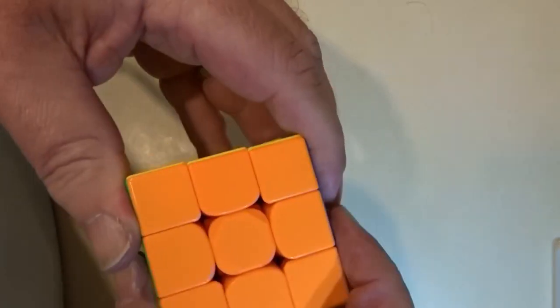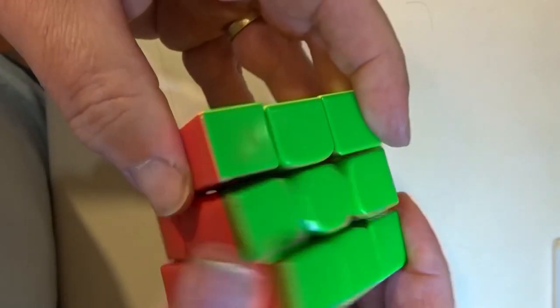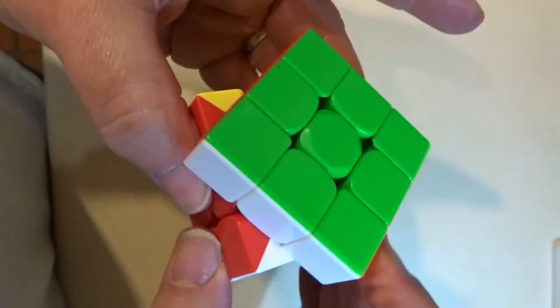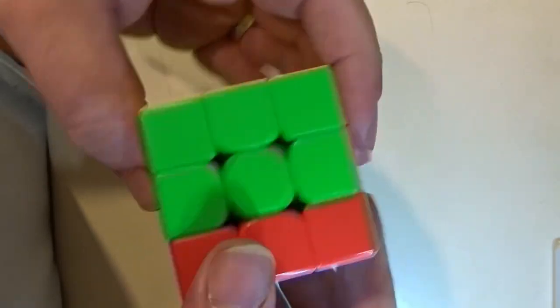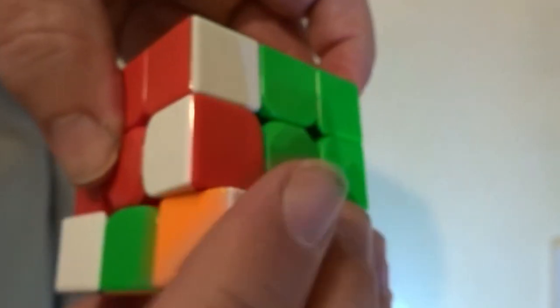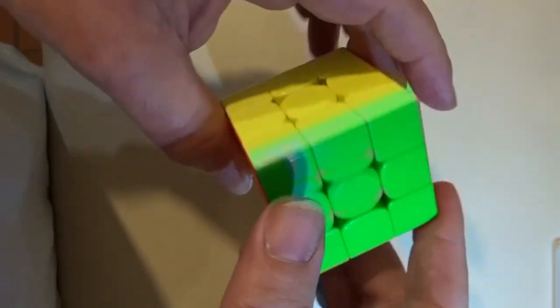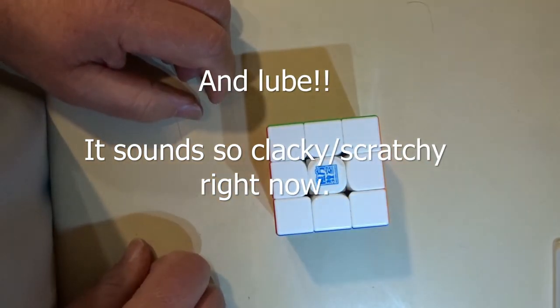Oh yeah that feels better — in fact you can see that's much tighter. Three might actually be too tight. Oh yeah, this definitely has got much more magnetic snap to it than it had before. Yeah it's maybe just a little bit on the tight side. Oh it got stuck there. Yeah, I'll have to think about that — I might have to loosen it a little bit, but yeah, that's me done.